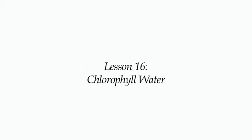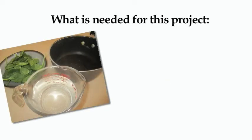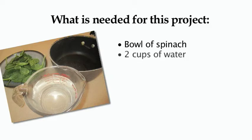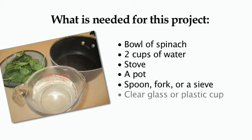Lesson 16: Chlorophyll Water. Here are the materials needed for this project: number one, a bowl of spinach; number two, two cups of water; number three, a stove; number four, a pot; number five, a spoon, fork, or a sieve.